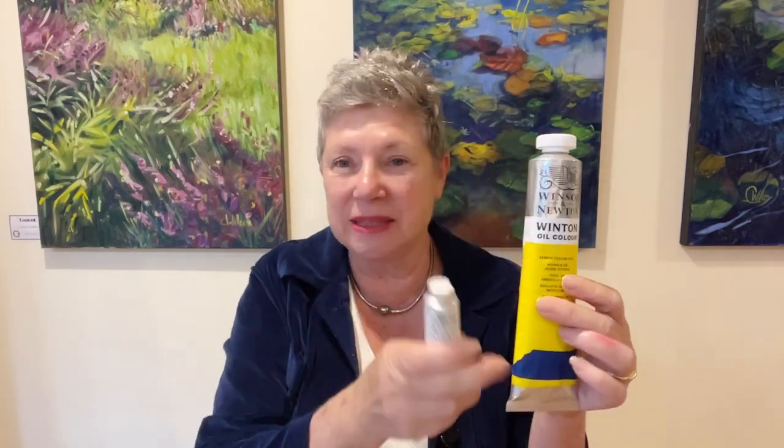I teach oil painting and a lot of my students are confused about the sort of paints they really should be buying. A common question is: can I buy student quality, or do I need to spend the money to buy artist quality? The answer is: buy artist quality. Winsor and Newton have their professional artist quality, and they also have their Winton, which is their student quality in the nice big tubes.